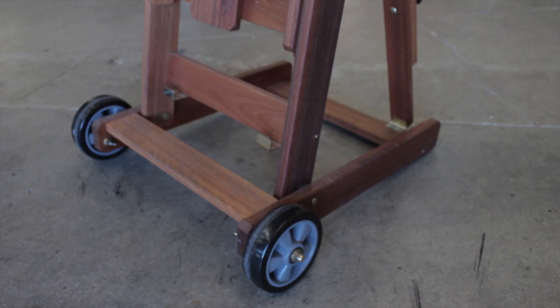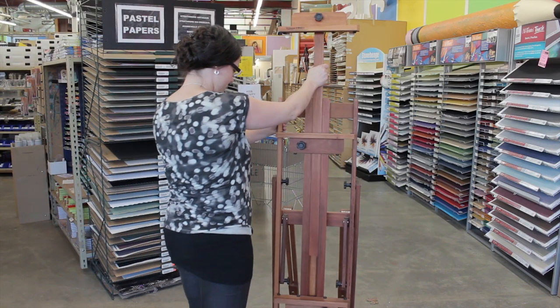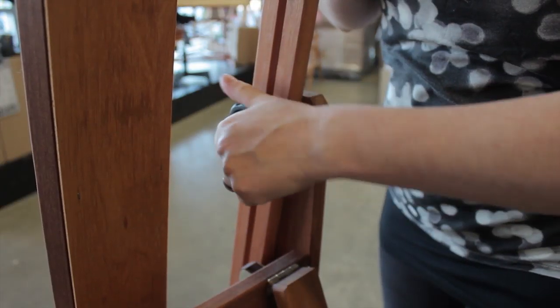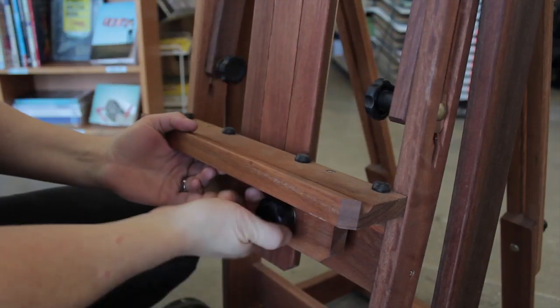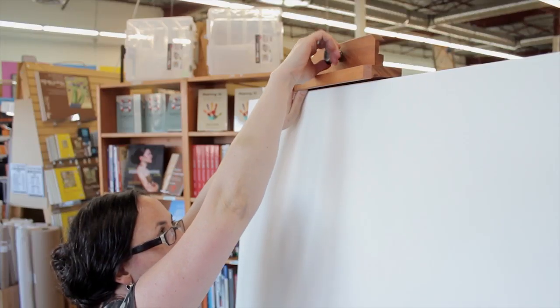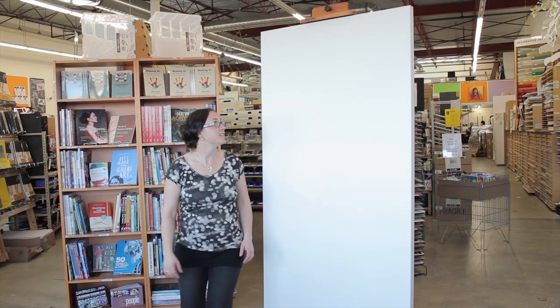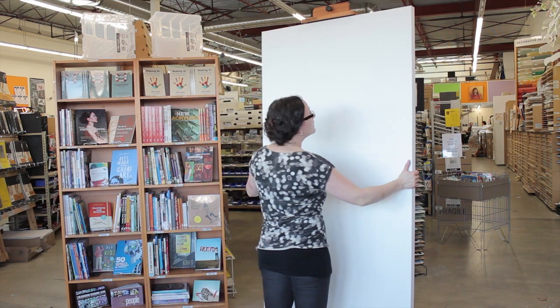This easel has a four-point base with two front wheels for easy mobility while you're working. The Belmont has high-quality hardware and is easily adjustable in all positions. The maximum surface size that this easel can accommodate is 72 inches high, or six feet. You'll have lots of room with an eight-foot high clearance.